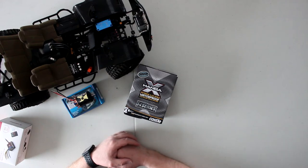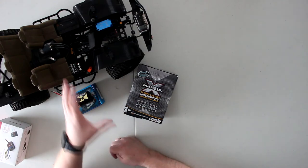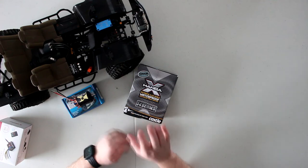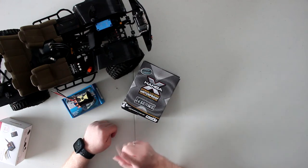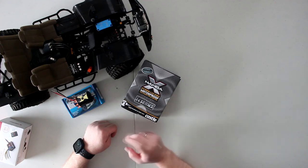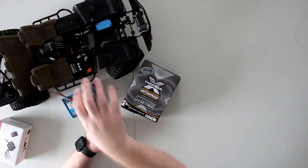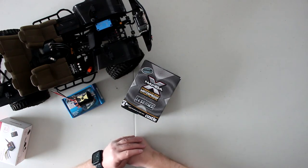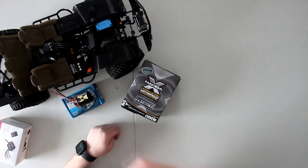I've always been a brush guy for crawlers — I don't believe in massive power for crawling. That said, I did try the Mamba Monster X and I love it. One feature I love is the third wire that lets me program my drag brake on the fly. If I'm climbing a rock and need to stop, I press an auxiliary button on my remote to select 25, 50, or 100 percent drag brake and the vehicle just stops.